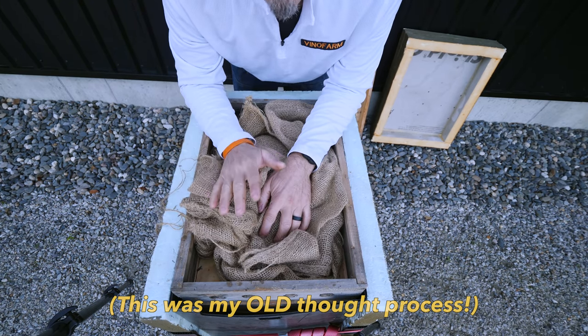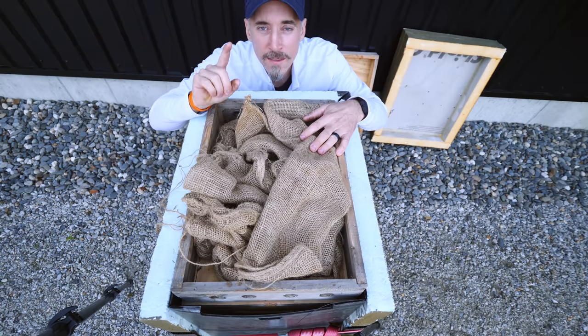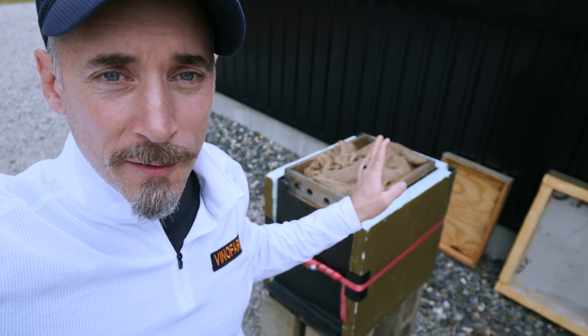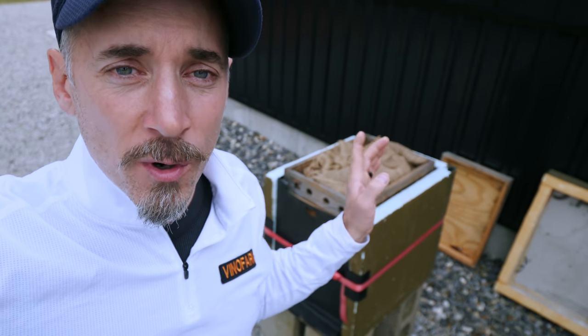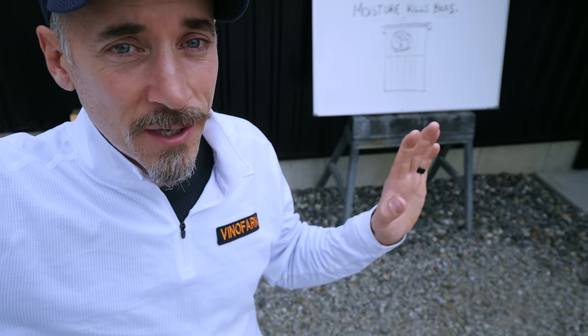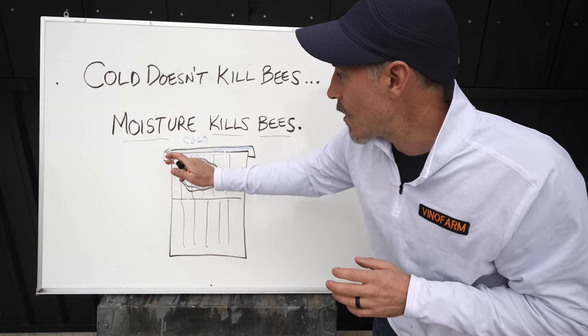A Vivaldi board is a tool that works perfectly fine and may be suitable for lots of places in the world. But in very cold climates, a Vivaldi board is a solution to a problem that is entirely preventable in the first place. That brings me back to why I think the second half of the saying is also ridiculous.